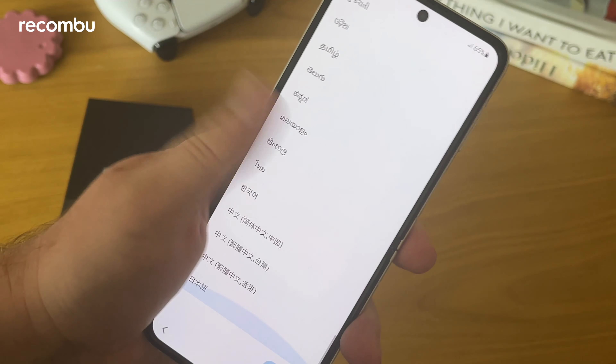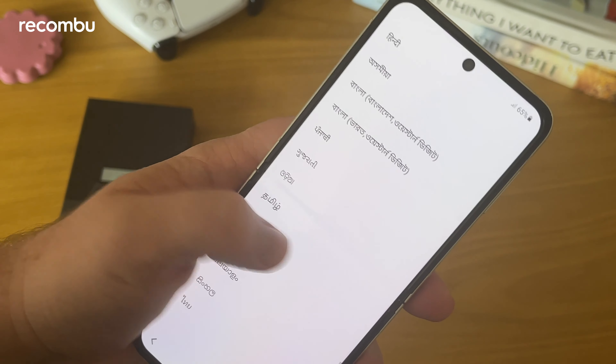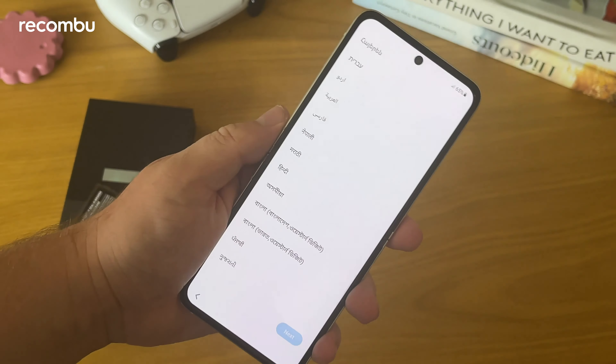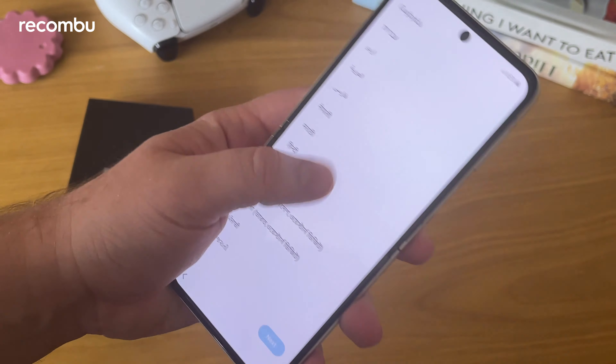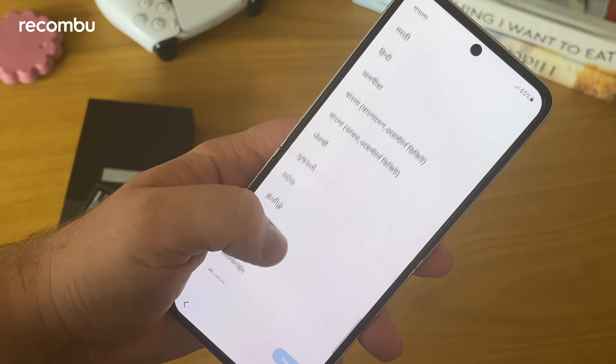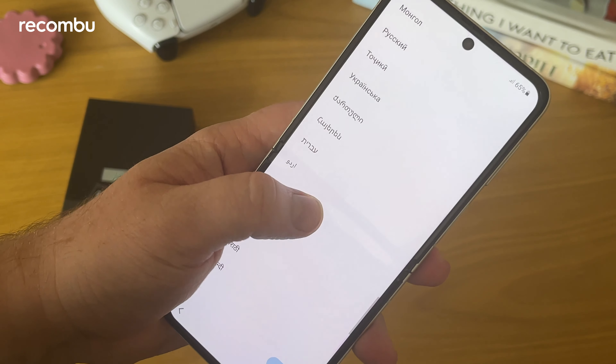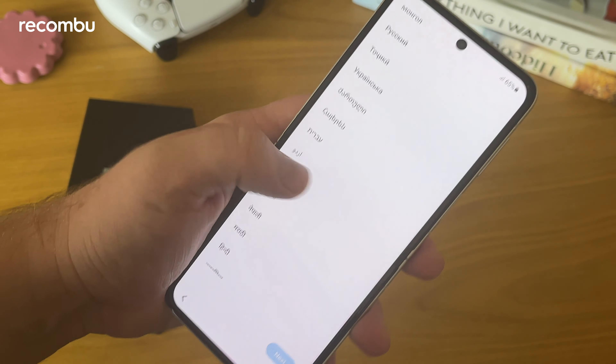Let's flip this open and go through some of the setup process. Once the phone is open, it feels very much like a traditional Samsung phone, maybe like a Galaxy S21. You can't really feel the crease as much as you can with larger foldables like the Z Fold 3. You can definitely feel it down the middle, but because of the way it's positioned, it's not quite as obvious.